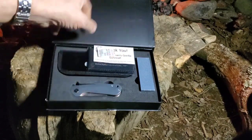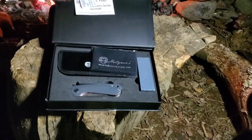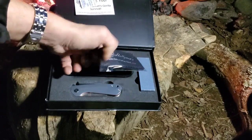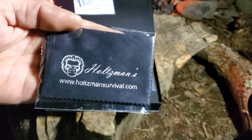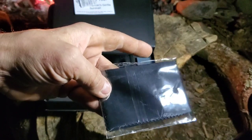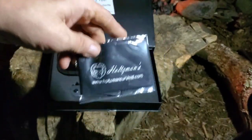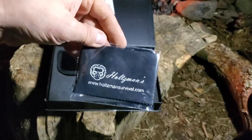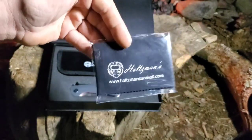In the box you have your thank you card, silica to keep the moisture out, and a nice little cleaning cloth. I don't think I showed this in the last one. These come in all the folders - it's probably microfiber, I've never really looked into it.